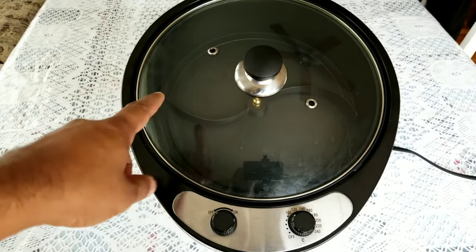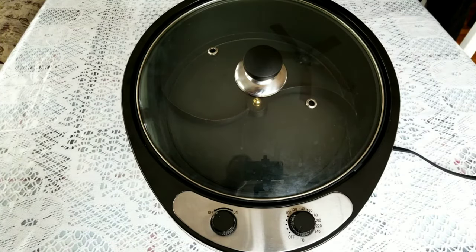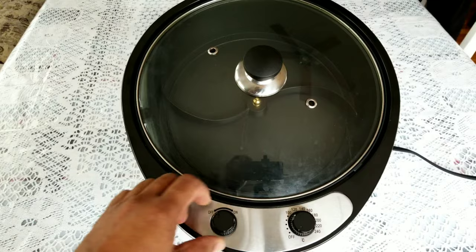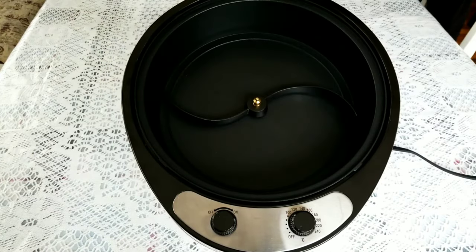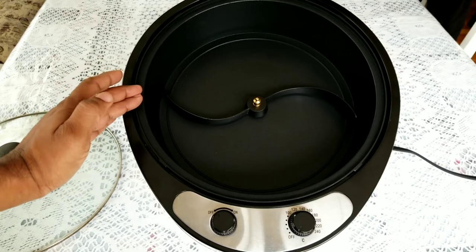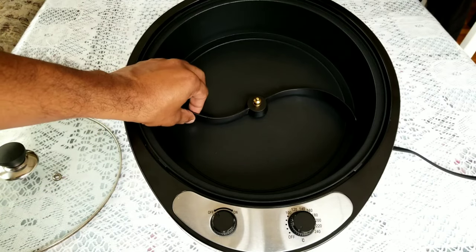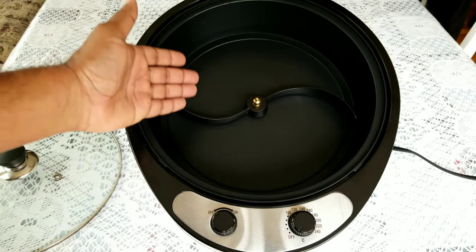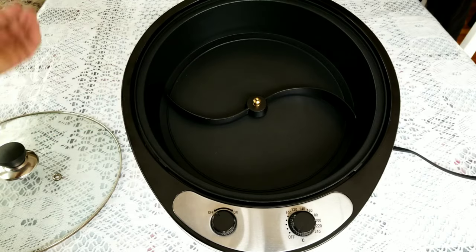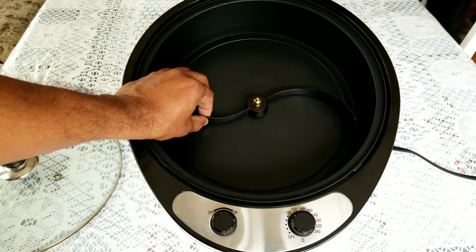Today I want to cover the issues related to these type of roasters that you buy from Amazon. These are electric roasters where you adjust the temperature and there is a control arm inside that rotates. The main issue with this type of roasters is the control arm — they are very wobbly. When you buy new it will be tight, but after a few days of use you'll start seeing that it will wobble a bit.